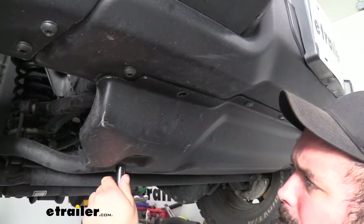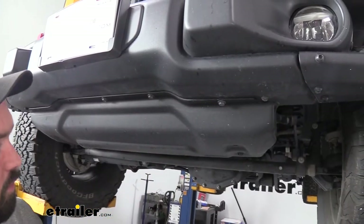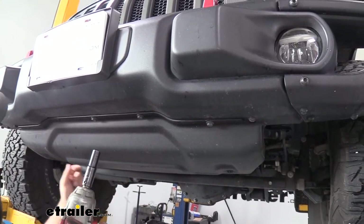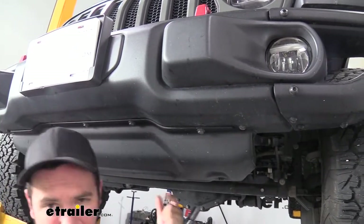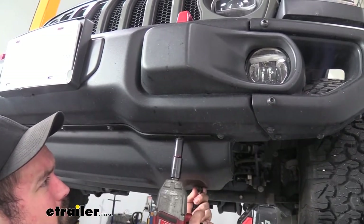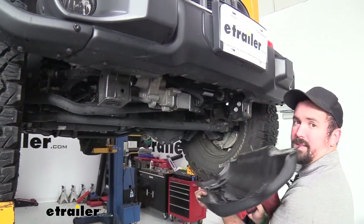These can be pretty heavy, so what I'm going to do is get most of the bolts off but leave one on so I have control over it. Just make sure you have it supported and not falling down — that should make it a little bit easier. Then we'll go ahead and set it aside.